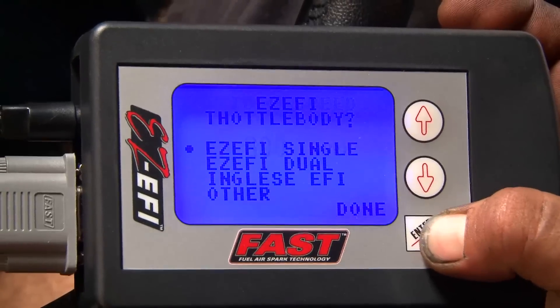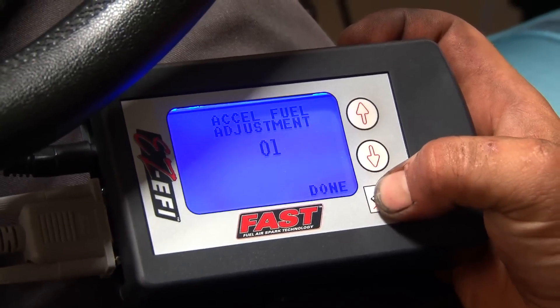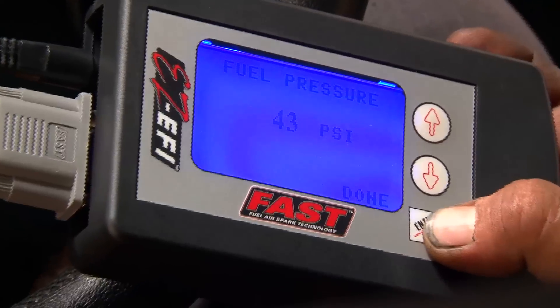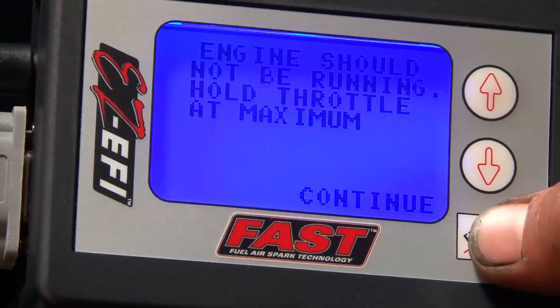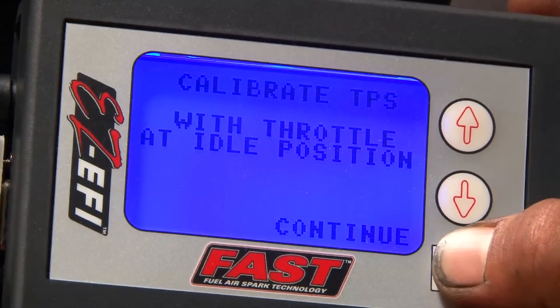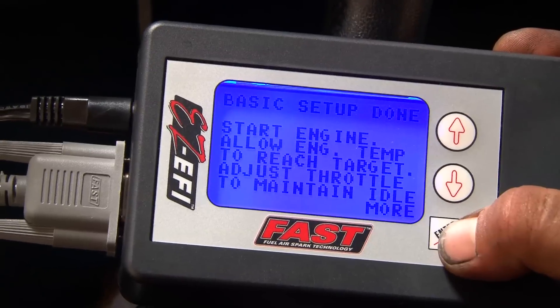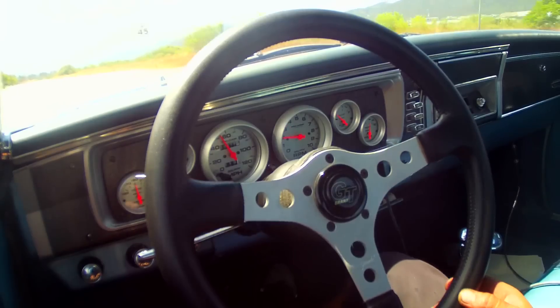The best part about the dual quad EZEFI is that you don't have to do any programming — the EFI control unit does it all for you. Using the setup wizard, you answer a bunch of questions about your car using the handheld control module. Even the questions are easy: it asks how many cylinders, what engine size, what idle speed, things like that. Once you've made your selections, the control unit goes to work the next time you turn the key. You just drive your car, and the computer learns as you drive.